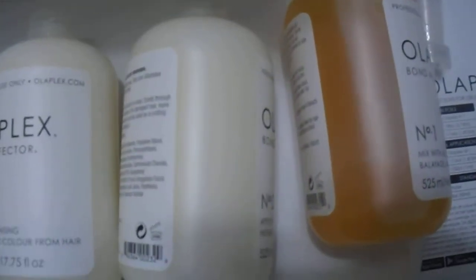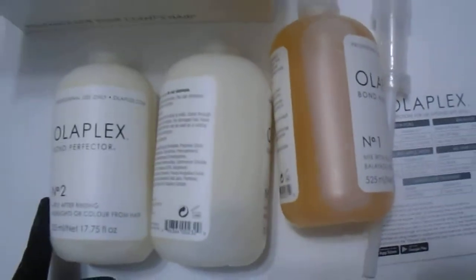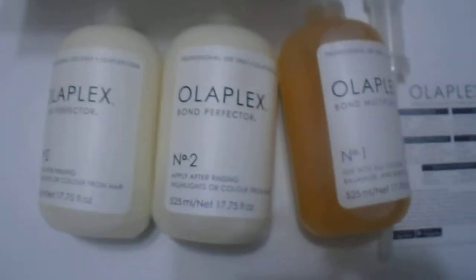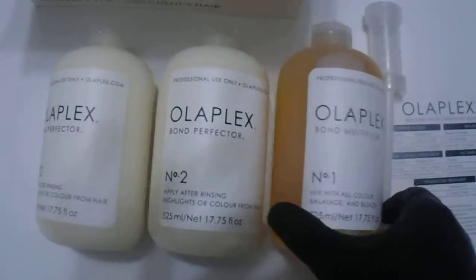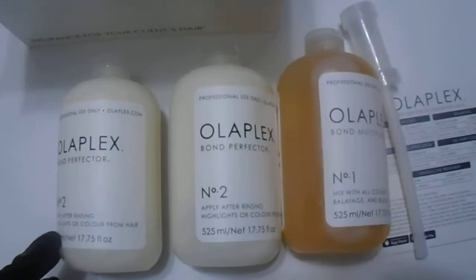Olaplex is a great brand — a great innovation that came to market a couple of years ago. Now most companies and a lot of brands have their own Olaplex-type product, but this is where it started from. It's all about protecting the hair, and it's become a worldwide phenomenon.